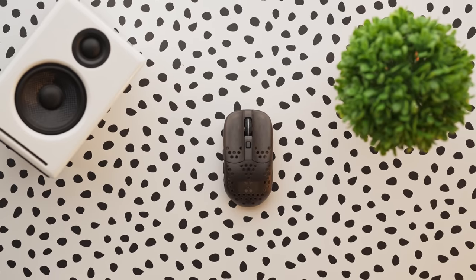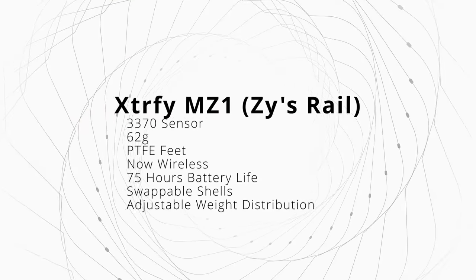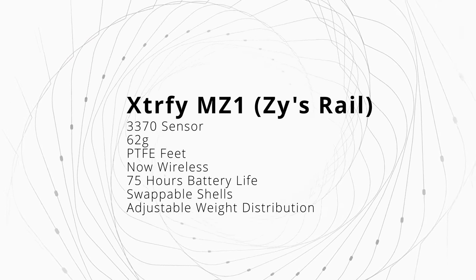ExtraFi is back and they're dropping heat with their wireless series of mice. We had to cover one of my favorites they've dropped — the MZ1, or the Size, coming from the GOAT RJN. The original corded one has been a staple in my collection for a very long time. Today I want to go over what makes this mouse so special and how it's made its way back to becoming my main, and hopefully inspire you to check out this mouse and look at your grip style and how you're aiming.